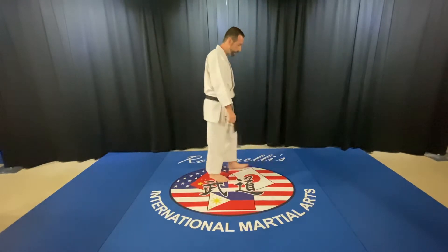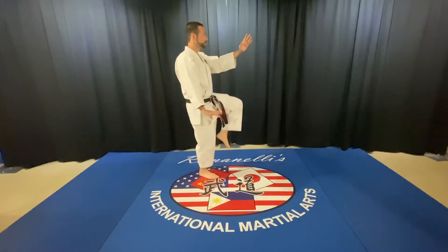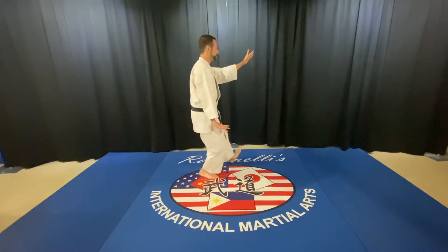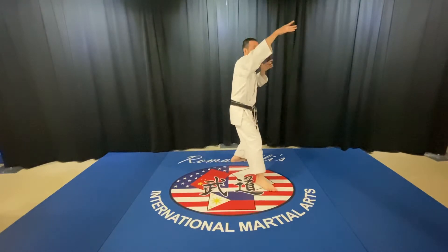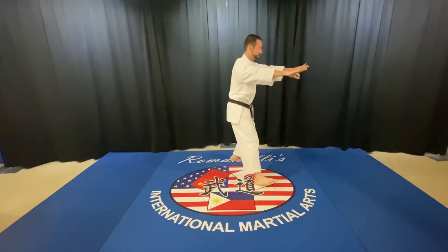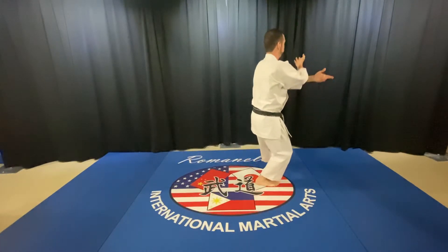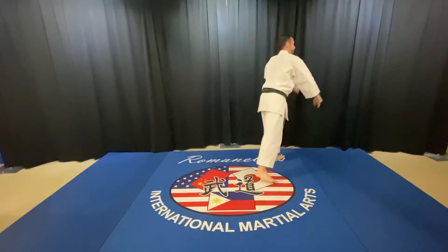Now to take it from a more traditional position: right step, block, push, level out, block, push.